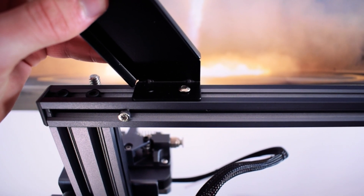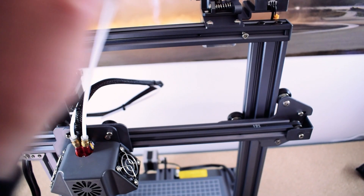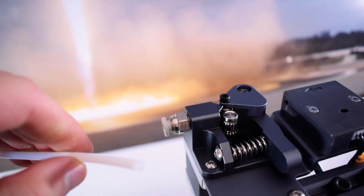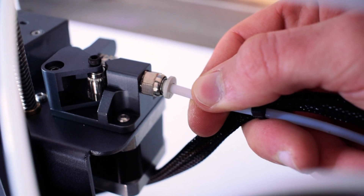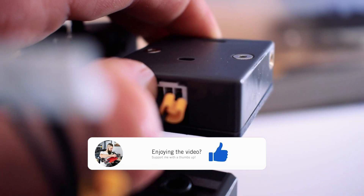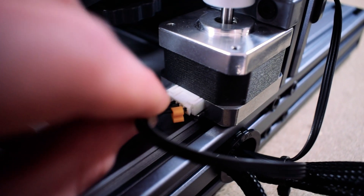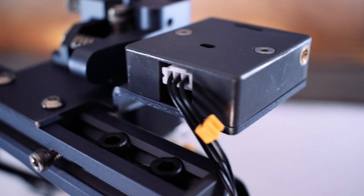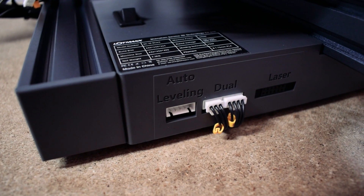The spool holders mount in the exact same way as the extruder using two bolts. Next up we can install the Bowden tubes, and just make sure that the tube for the second extruder runs behind the gantry. The pneumatic connectors are just push fit, again making it really easy to install. Finally we need to install our connectors. The only things I needed to connect were the second extruder, the Z axis motor, and the Z axis homing sensor. The cables that run from the second extruder can be routed behind and underneath the printer so that they can be plugged in at the front.